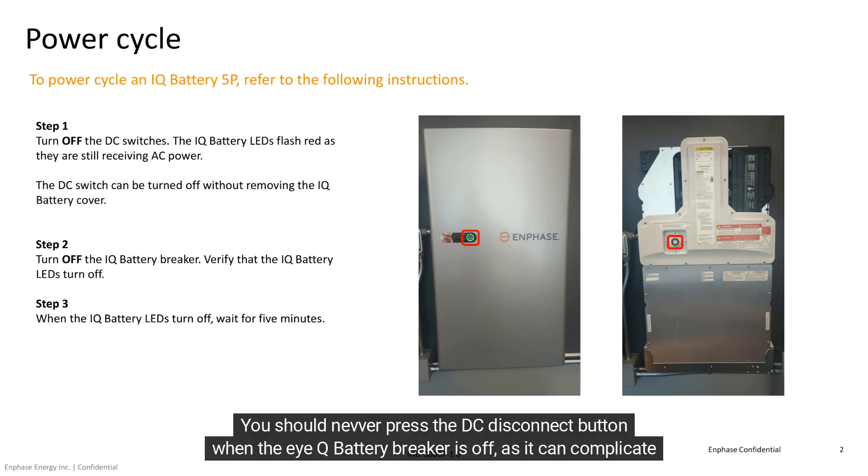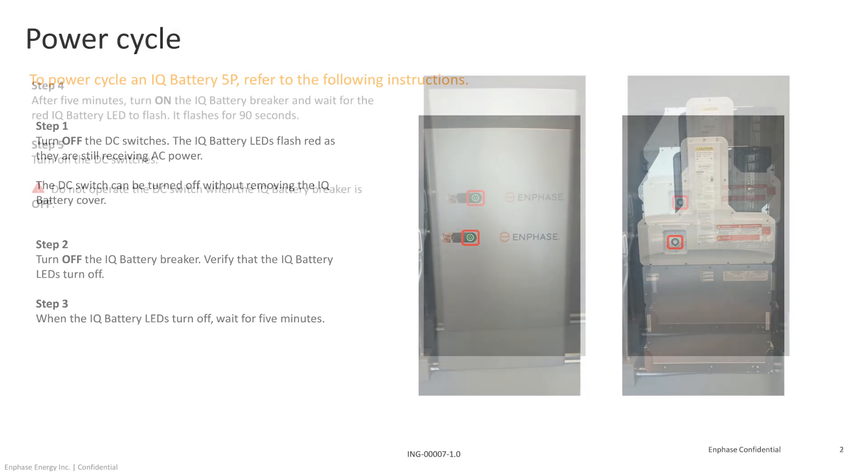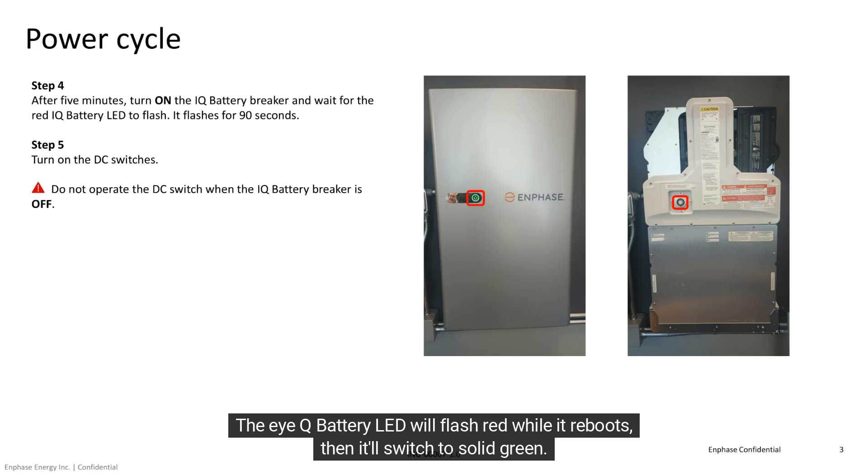You should never press the DC disconnect button when the IQ Battery Breaker is off, as it can complicate the troubleshooting process. The IQ Battery LED will flash red while it reboots, then it'll switch to solid green.